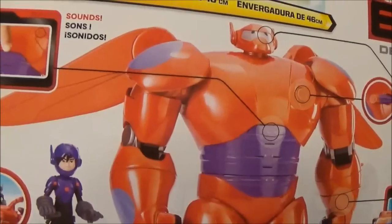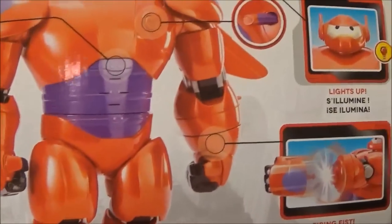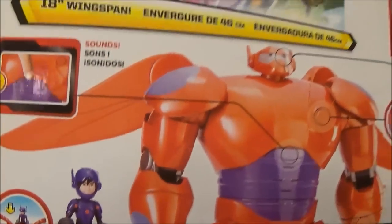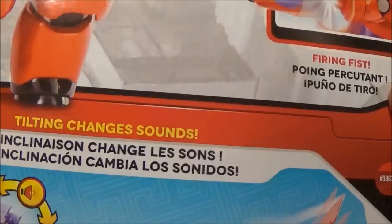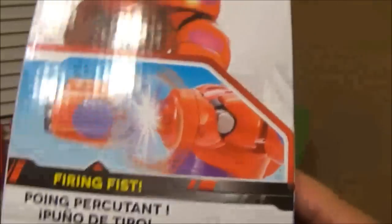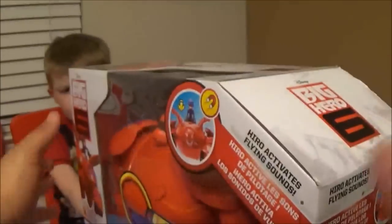Let me talk to you about everything it does and then we'll unbox it. It's got a Hero — or Hiro, I still haven't heard the correct pronunciation — figure that comes with it. You got the firing fist, his face lights up, it's got lights and sounds, and then obviously the hero flies on the back. It says tilting changes sounds, so it does different sounds as you move him. It does have expandable wings, and the sides show you all the different stuff it does.